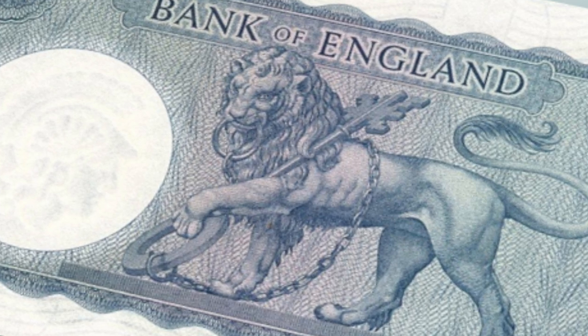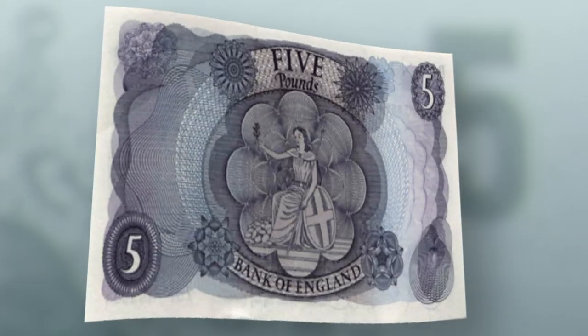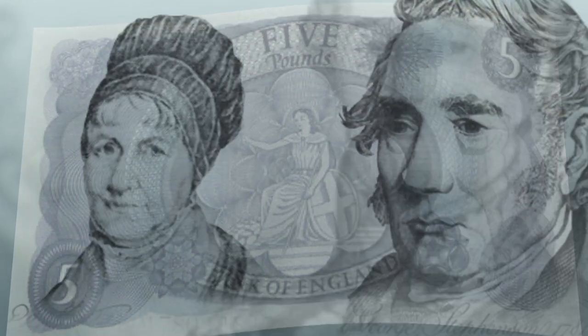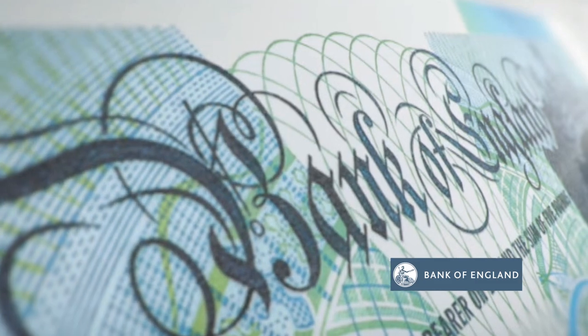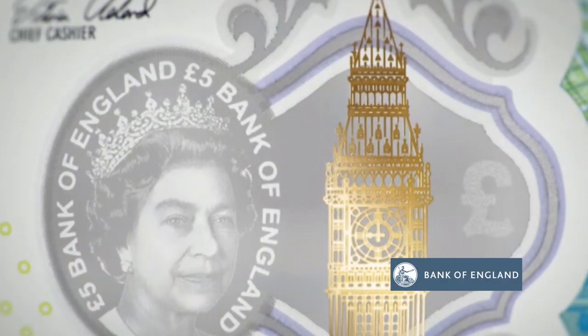That was reissued several times to reduce its size, to include the monarch's head — which was not on the original issue — and on the reverse to celebrate various different historical figures. The new plastic or polymer fiver has the Queen on the front and the wartime Prime Minister Sir Winston Churchill on the reverse.